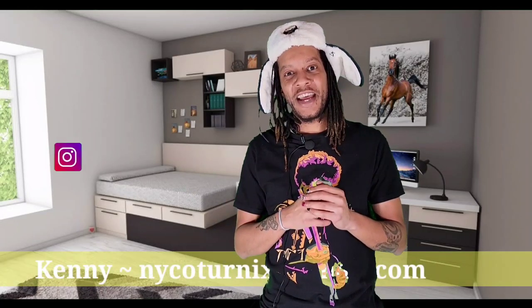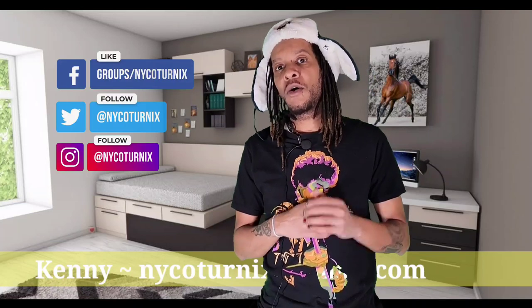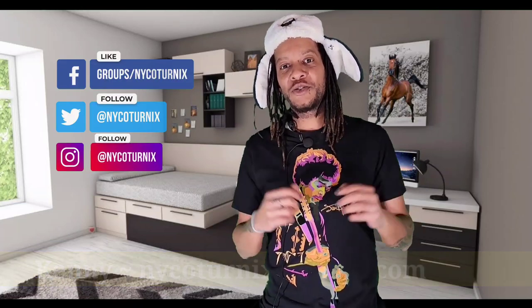Thanks again for coming to check us out here today at New Yorker Turnix. My name is Kenny. For those of you who don't already know, welcome to the channel. This is New Yorker Turnix, your source for everything quail and game bird related. Today we just got a new shipment of eggs in — quail eggs from Kay Del Caternix in Ohio. Thank you Kay Del Caternix. So we're going to get these eggs in the incubator and go over a few things as far as incubating your quail eggs.